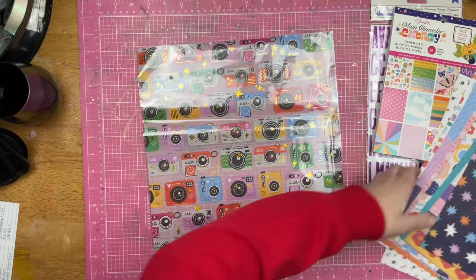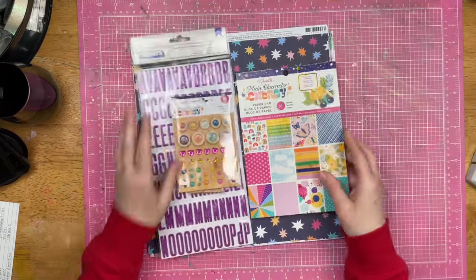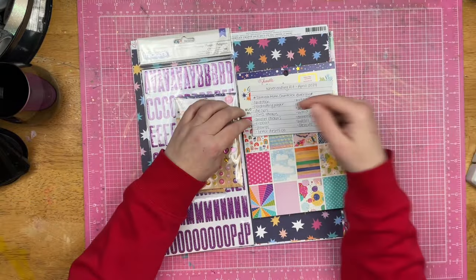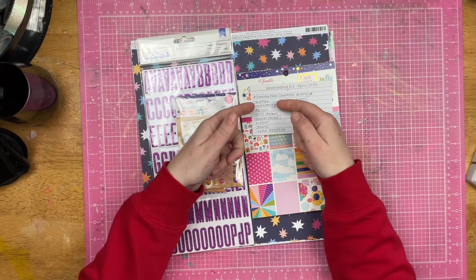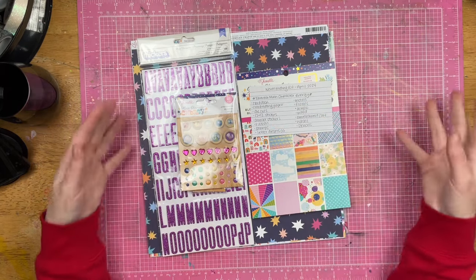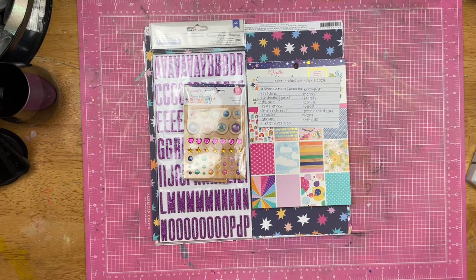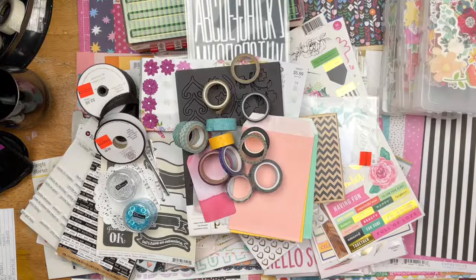This is the Shamel Main Character Energy stuff that I have, and then I'll be bringing in all of the other things. I'm just going to go through my list, put out my papers, and then go through my list of things to see what I think will coordinate and match. And then I'll come back and show you guys the entire kit. I am back — I have a ridiculous amount of supplies pulled out for this kit, and I do mean ridiculous.